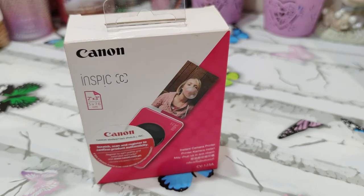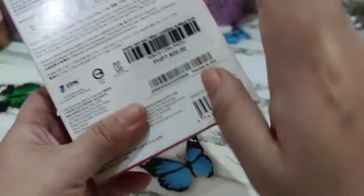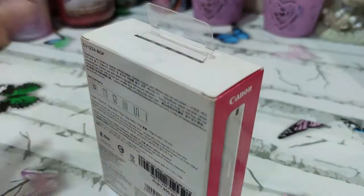Right now we're already at 3,200 subscribers, so I'm very grateful to those who have subscribed, left a comment, or watched — thank you so much. I hope this is one of the videos where you can learn something. So we'll go ahead and get started with the unboxing. As you can see, the price is ₱7,900, which is not as expensive as other instant camera printers available out there.